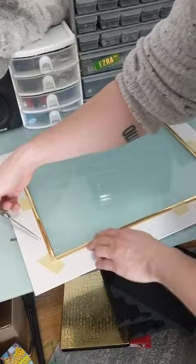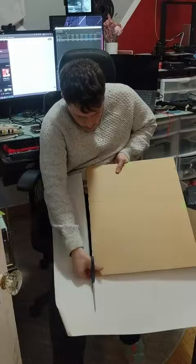I started off by taking it all apart and then spray painting the frame around the edges. I put some white construction paper on the background to give it a classy and congruent look.